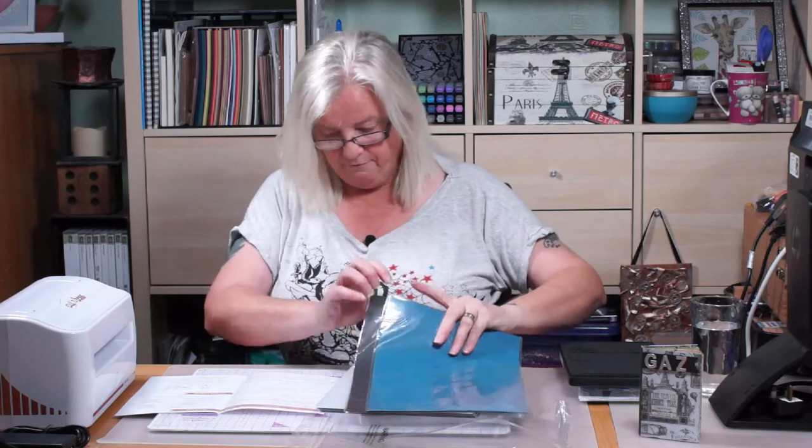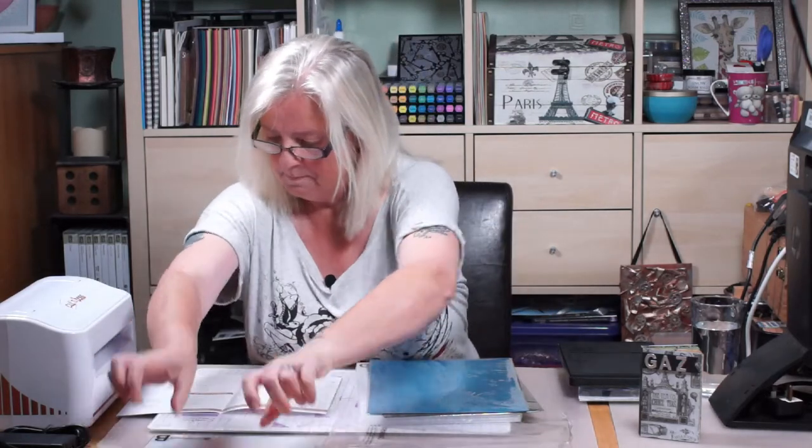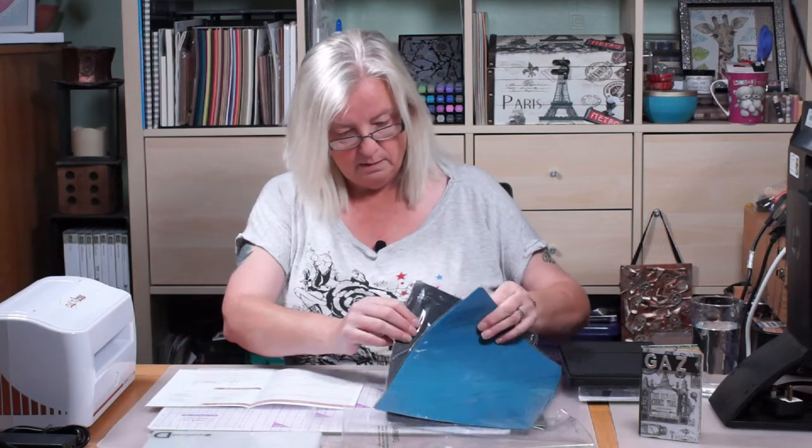We get our machine platform A - it says we get two platform A's, that's the clear one. Then we get a platform B, a platform D which is very thick, and then it says we get a magnetic shim - one thick and one thin, so I'm assuming they're both in here.